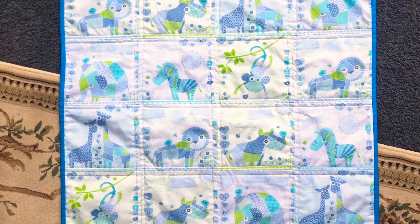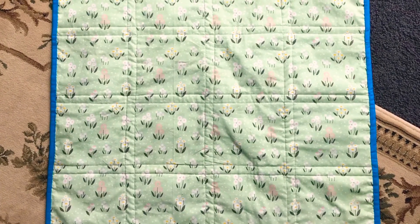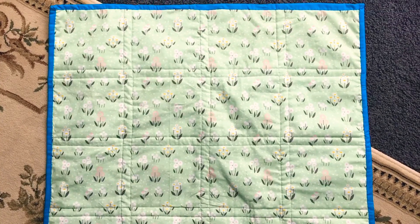So here is my finished quilt! That's the front and that one's the back side of it. Thanks for watching, guys. Enjoy your day. Bye!